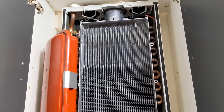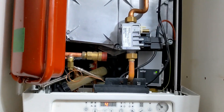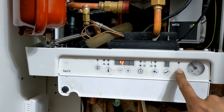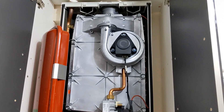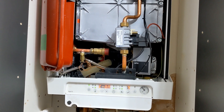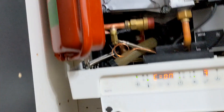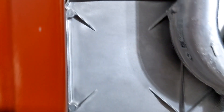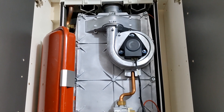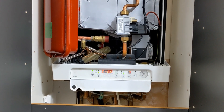Heat exchanger's been brushed out and cleaned through, going to put it back together and do our 26.9 checks. Okay, that's all back together. Power's back on — it's shown the previous fault code, so let's just reset that. There we go, that fired up straight away with absolutely no explosive ignition whatsoever. See the burner's lit there — that is spot on. We're now going to do our analyzer checks, make sure everything's all within parameters, and then we're good to go.